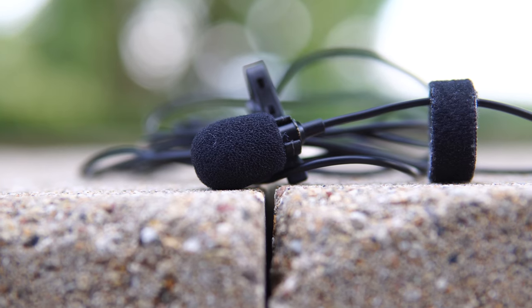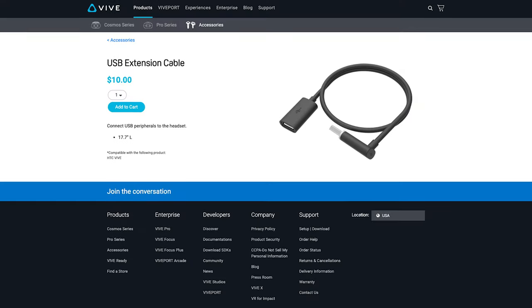You are going to need two things: a USB lavalier microphone and a USB extension cable from HTC. However, before you go online and buy the USB extender, you don't need the official one from HTC. The one I use is just some random USB extension cable that I had lying around, so whatever you have should work.